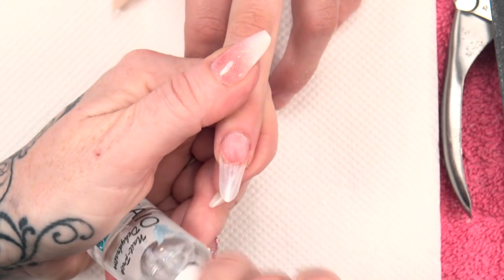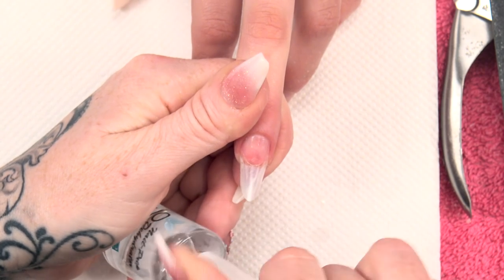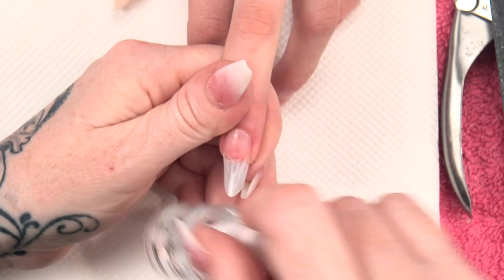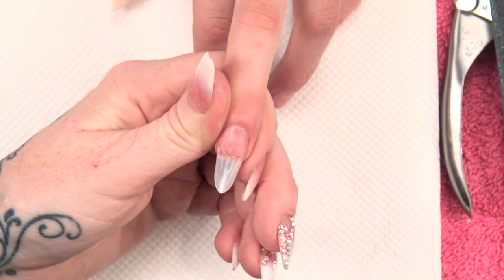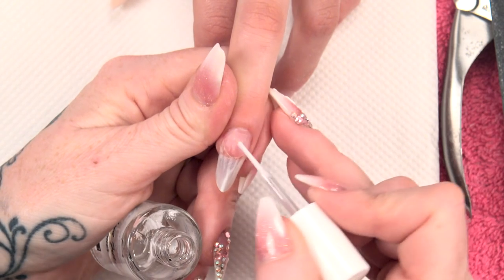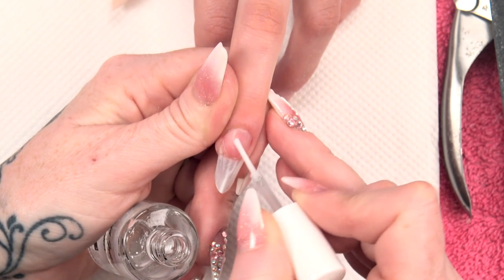Prepping the nail with the dehydrator, side to side. And then acid-free primer, just on the natural nail.